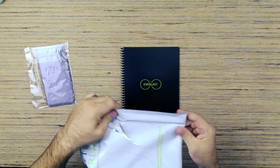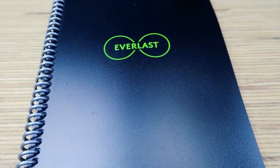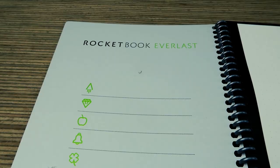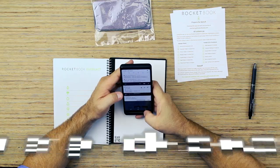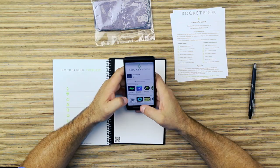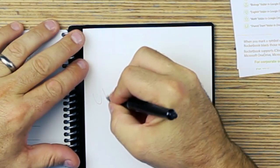The pen is a little hard to get out — standard click to open pen. Neon green Everlast symbol on the cover. On this first page you can assign the seven symbols a location within your cloud service. The first thing you want to do is download the app at everlast.getrocketbook.com, or you can just search for the Rocketbook app in your app store. Before we get into the app, let's just do some tests here.